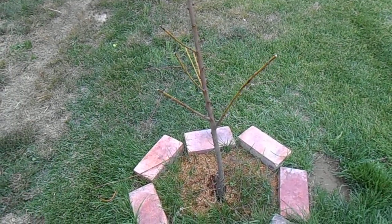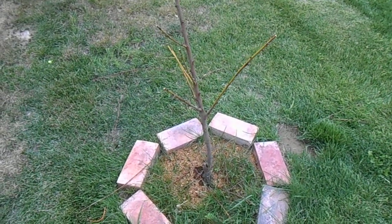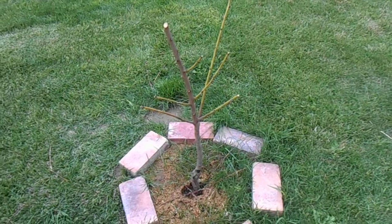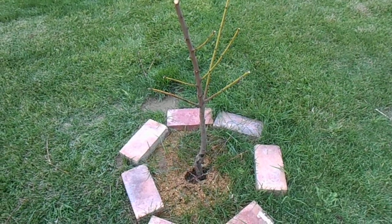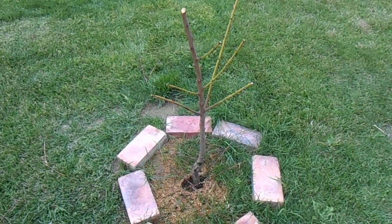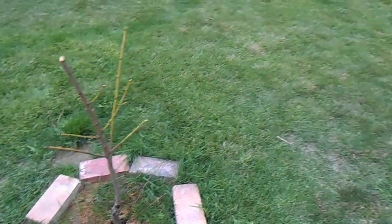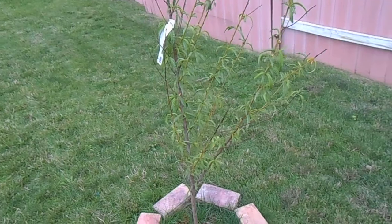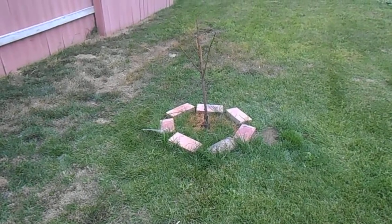Any of you guys out there that know about trees — let me turn around so you can see better. No comments on the lawn! If you know how to fix this tree and give it a fighting chance, please give me some suggestions. We have another one over here that is doing quite well. Any suggestions to get that one nursed back to health would be appreciated. Thanks a lot, God bless.